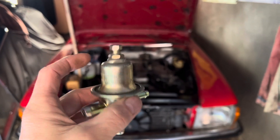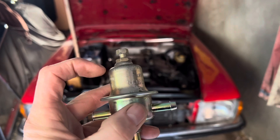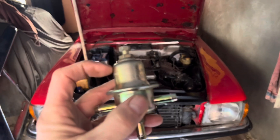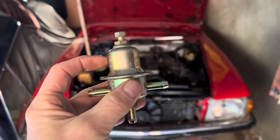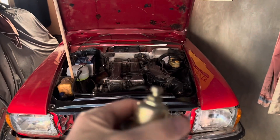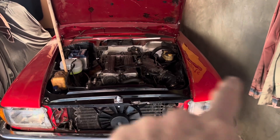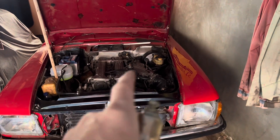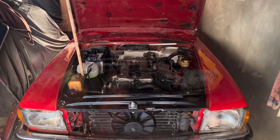On later Mercedes and modern cars, your fuel pressure regulator will have a vacuum port on it, and as the engine speed increases, the engine load changes, the vacuum in the fuel pressure regulator changes, and the fuel pressure changes. That is not the same on a D-Jectronic car. The only thing that changes when you put your foot on the accelerator is the amount of air getting into the engine, which tells the ECU how long to fire the injectors.